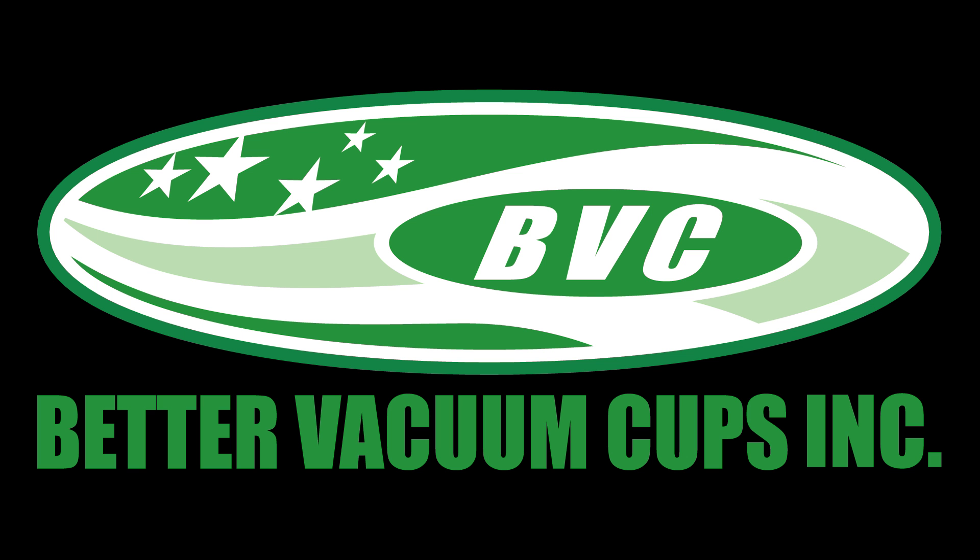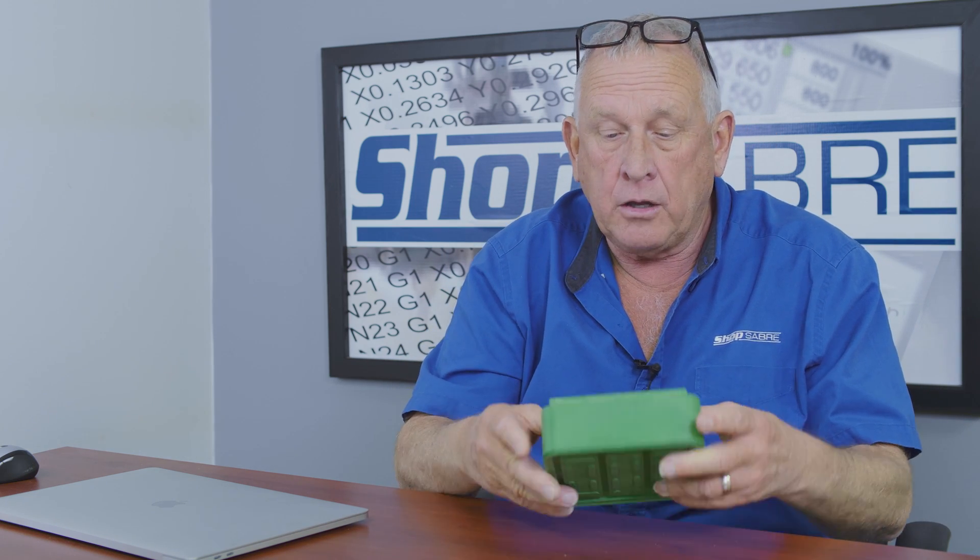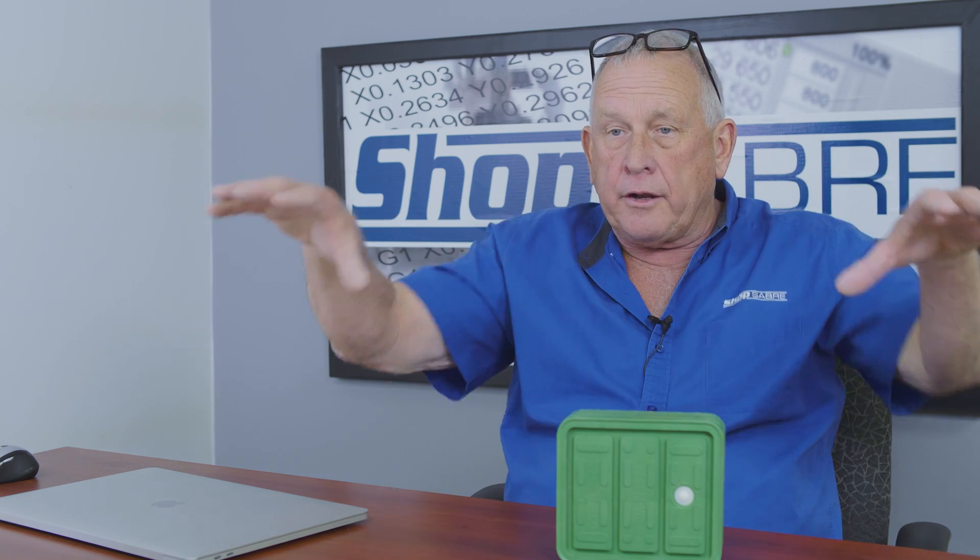Here's what I wanted to be able to do. It's real common now to use pods — this is a pod from our friends over at Better Vacuum Cubs. These fit in a grid, and it's a really easy way to fixture your parts. Vacuum pulls through there and you set your part on top. This pod is 120 millimeters square. The grooves in the table that these fit in need to be a quarter inch wide and 7.5 millimeters deep, and the pattern needs to be on 30 millimeter centers. Within every 120 millimeter square I need a vacuum access port that goes underneath, and I have to have a little plug to put in there to stop it up.